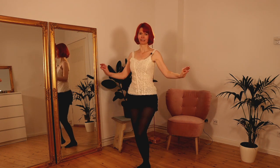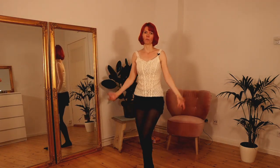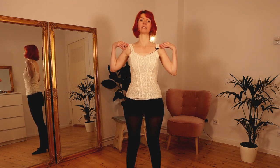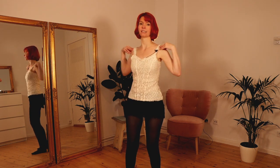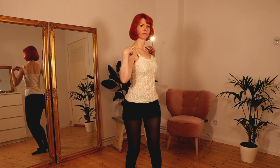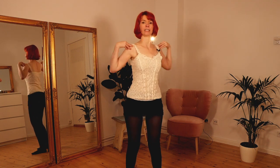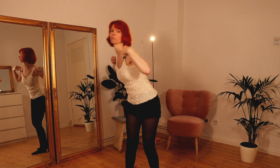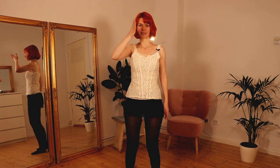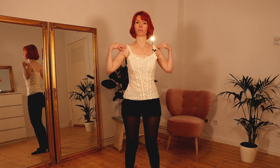The third movement is the shoulder shimmy, which I've explained in some of my videos. To break it down quickly: get a comfortable posture and twist your rib cage from side to side — right shoulder front, left shoulder back, left shoulder front, right shoulder back. Keep your rib cage open; don't close it or fall forward. Keep your posture straight in one line and twist your rib cage around your spine.